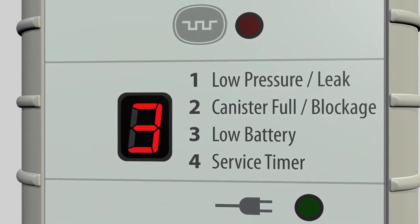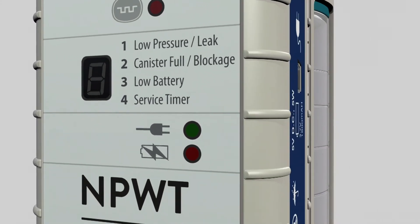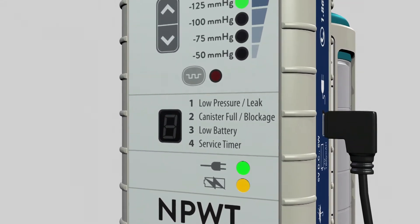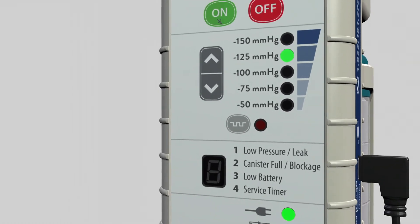If there are three beeps and a number three flashes, the battery is low and has approximately 30 minutes before the battery is too low to support continued operation of the Ally. The Ally must be plugged into a power source to recharge. Use only the AC power adapter that came with the Ally.